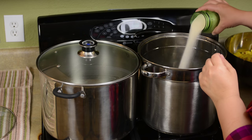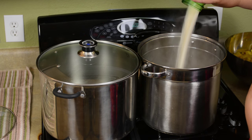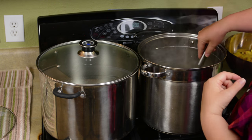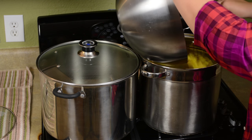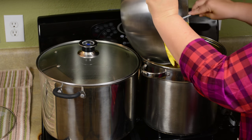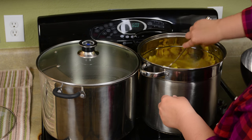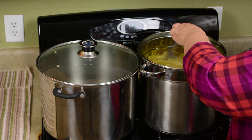We're going to hot pack the pineapple in light syrup. Bring 5¼ cups of water to a boil and add 2 cups of sugar. I have about 14 pounds of pineapple here, which will yield roughly 5½ quarts of canned pineapple. Heat your pineapple mixture for about 10 minutes on medium-low.